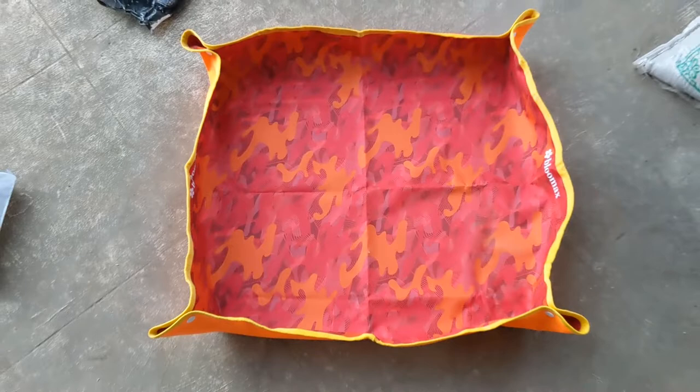This is how it looks — it's pretty large. The next product is the Epsom salt.